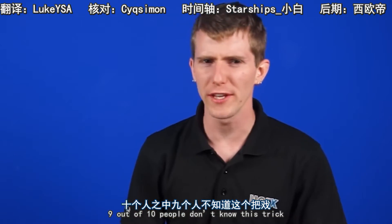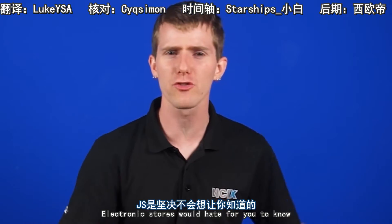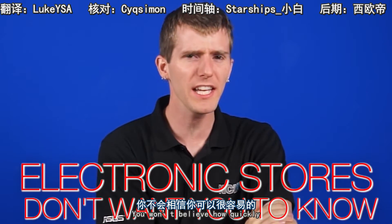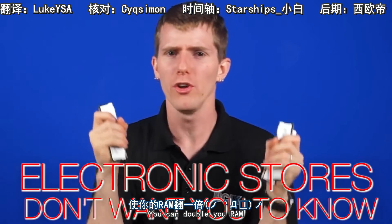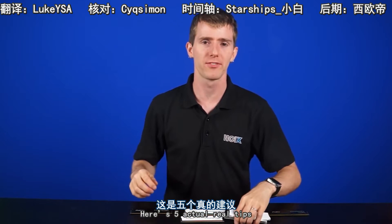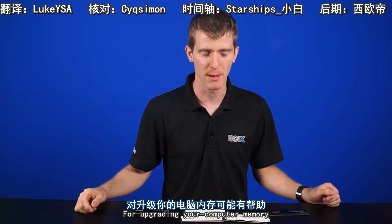Nine out of ten people don't know this trick, and we're gonna show you the one thing electronics stores would hate for you to know. You won't believe how quickly you can double your RAM. Okay, enough of that. Sorry. Here's five actual real tips for upgrading your computer memory.